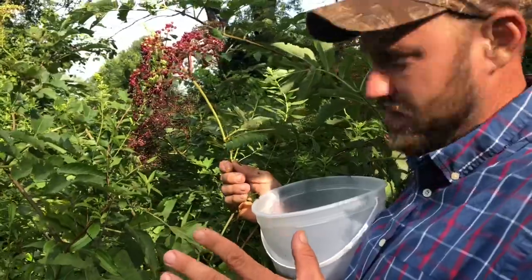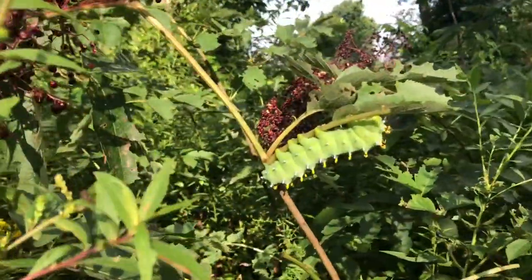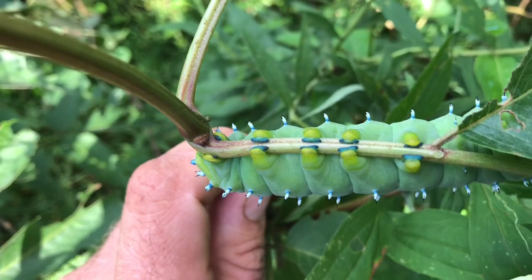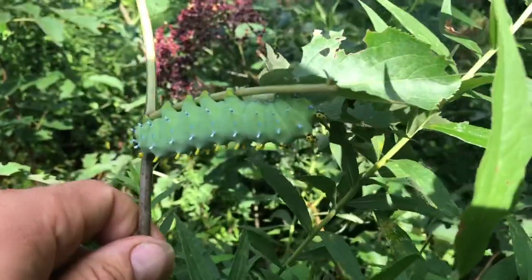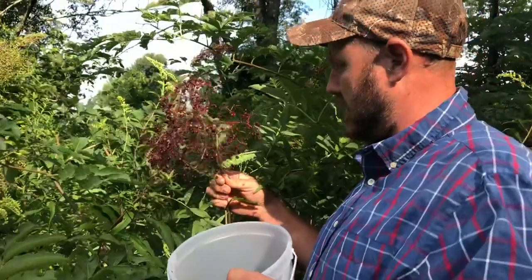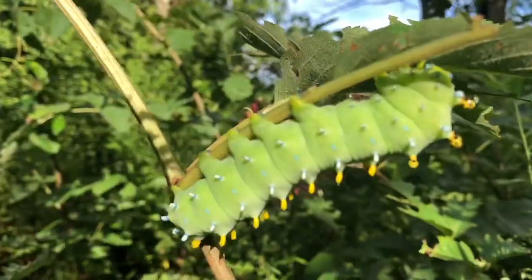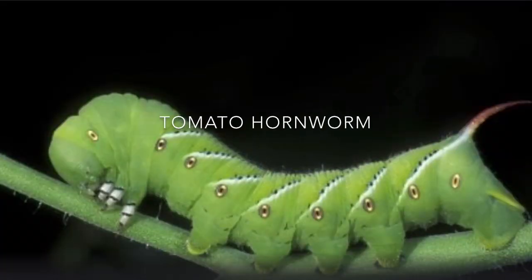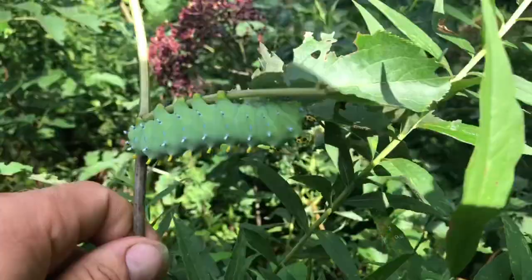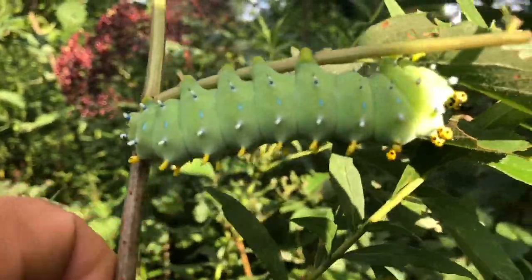If you know what kind of worm this is, let me know — this thing is huge, as big around as my finger. You can see it's grabbing hold of this leaf with all ten legs, having a nice little feast of elderberry plant. And yeah, the elderberry plant is poisonous. Tomato plants also are toxic, and the tomato hornworm eats it with great relish and does not die, so obviously there are worms that can eat poisonous or toxic plants. Tomatoes are in the nightshade family, which is toxic. If you know what kind of worm it is, post it in the comments.